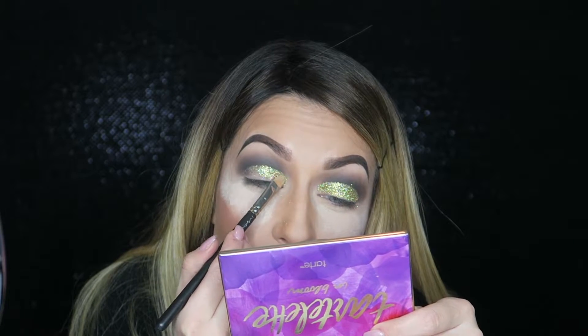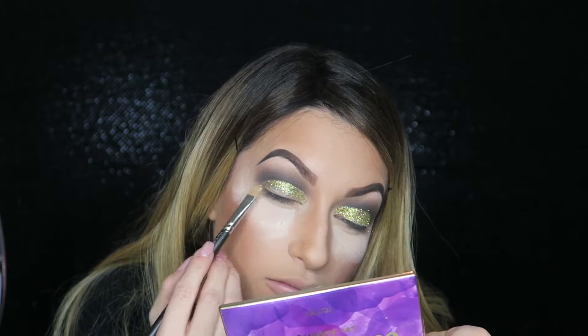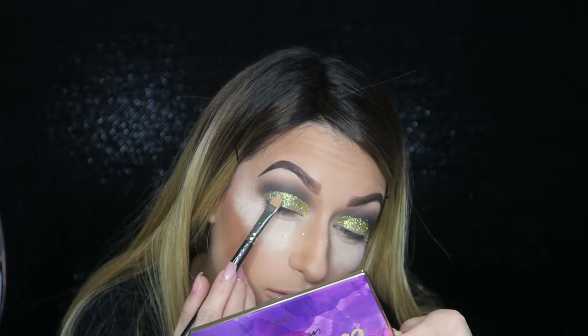I pack that glitter onto the glue, and the glitter is so thick you won't be able to tell there's no eyeshadow on my lids. This glitter glue is amazing — it makes my glitter stay all day without moving. It's not falling out. It's awesome.